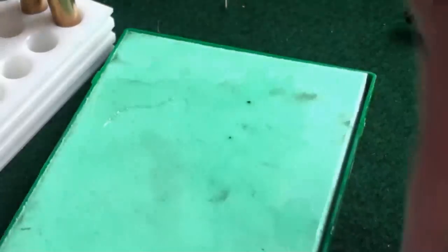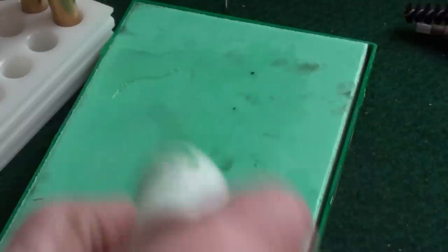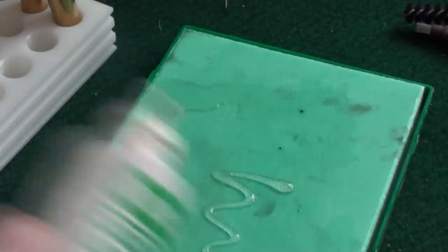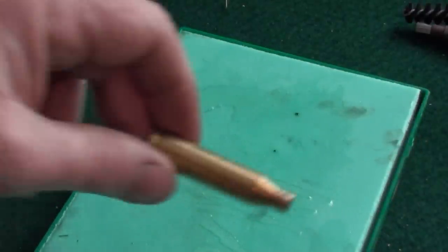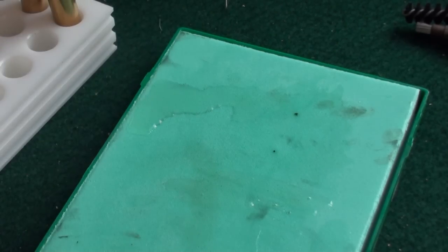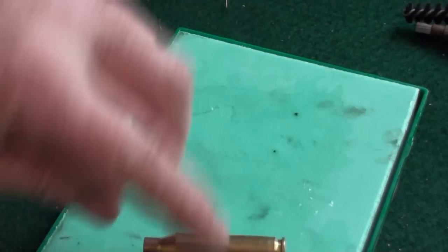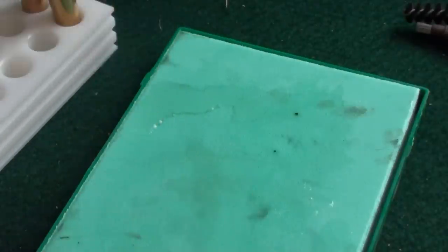Now we've got a lube pad. What we would have done originally is got some of the case lube and spread it on there and let it soak in. This is quite sticky, so I'll just put a drop on there, but you don't need loads. We're going to do three cases today on film, so we'll put some lube like that, some around the top. Use your fingers and a little bit inside.